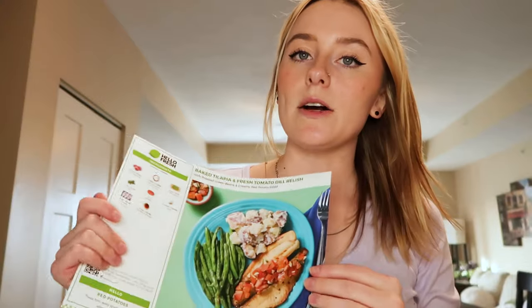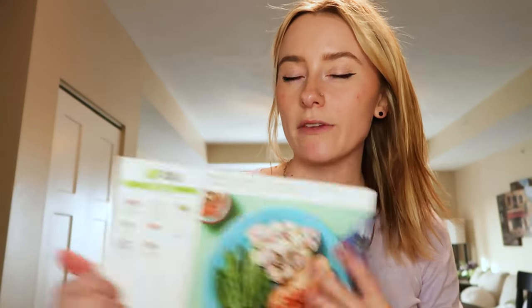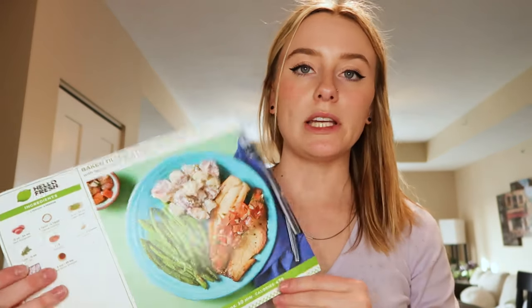So today on cooking with Audra we are going to make baked tilapia and fresh tomato dill relish. This isn't sponsored at all by the way, but HelloFresh sends you a box every week with however many meals you want. I usually get three or four meals for two people, so sometimes Zach eats with me, but he doesn't like fish, so I'll make this tonight and eat half of it for lunch tomorrow.